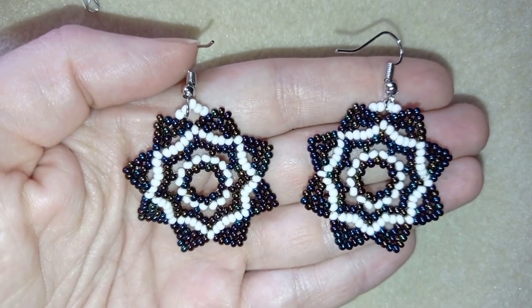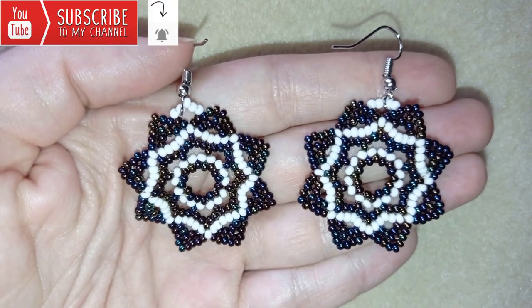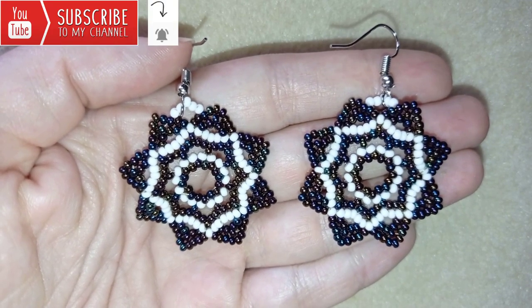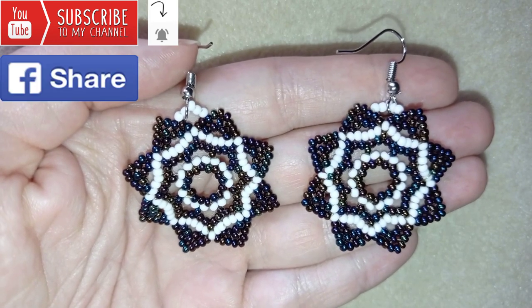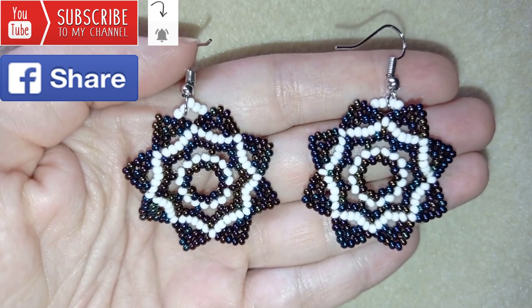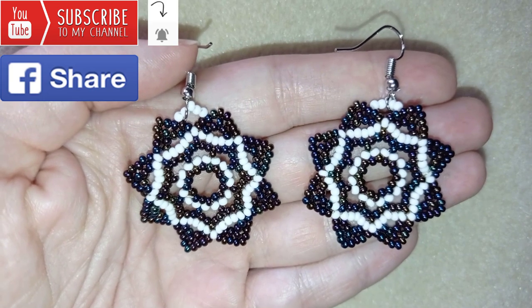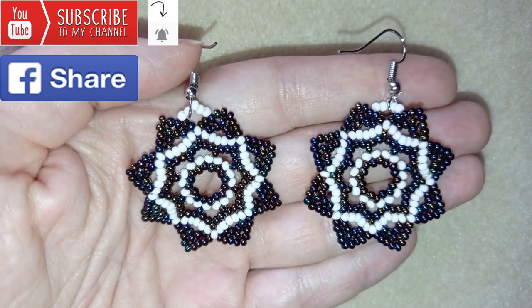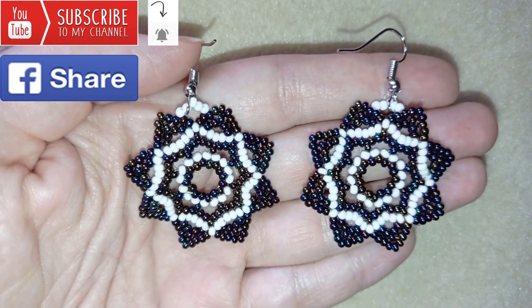If you want to support me and see more videos like this, it's a good idea to subscribe and hit the bell button to be notified for my new absolutely free upcoming videos for fresh beading ideas. You could also like, share, and comment — you don't know how much you help me with just that action. Down in the description you will find a full list of materials, links where you could buy supplies, a link to my store, and a link for PayPal donations to develop this channel. Thank you so much for watching.